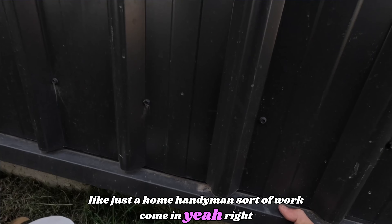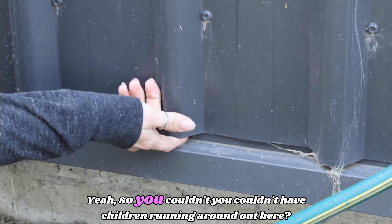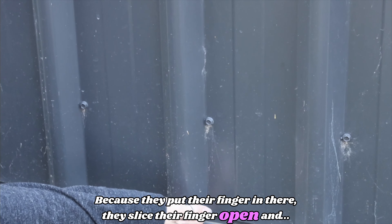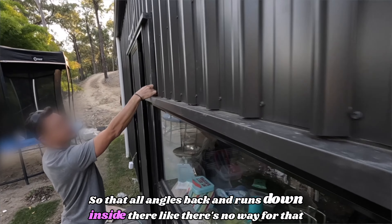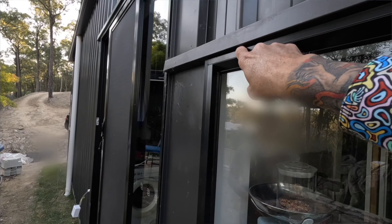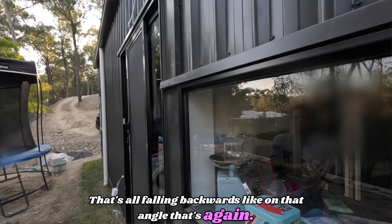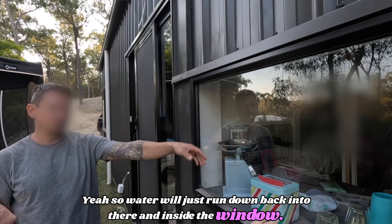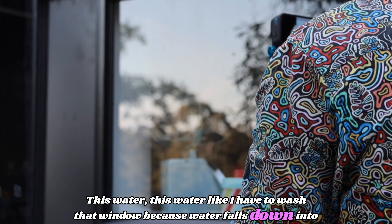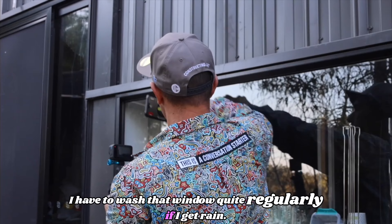Look at that — you can put your hand completely under. There's a mouse in there. You couldn't have children running around out here because they'd put their finger in there and slice it open. That all angles back and runs down inside — there's no way for that water to get away. It's all falling backwards at that angle, so water will just run down and back into the window. I have to wash that window quite regularly whenever it rains — water falls down on the inside.